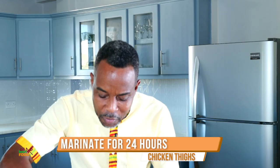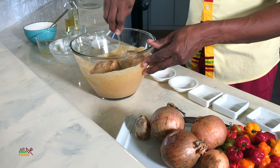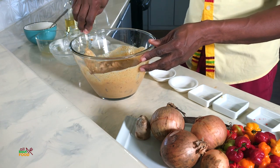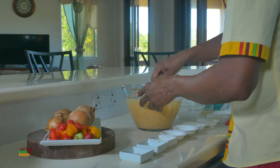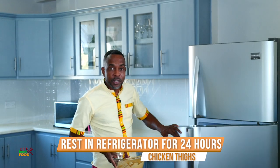We allow this to marinate for 24 hours. So if today is Sunday, you'd want to start this on Saturday — Saturday afternoon, morning, or Saturday night before bed. You want to marinate it so the chicken has a really phenomenal flavor. In my case I'm only going to marinate for at least an hour or two. The longer you marinate, the more flavorful it is. Once it's all mixed and nicely incorporated, cover it and place it in the refrigerator — with chicken products you always want to keep them refrigerated.